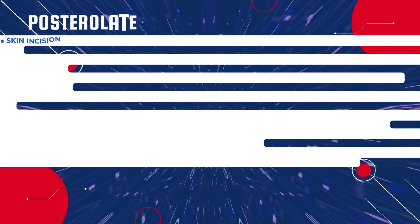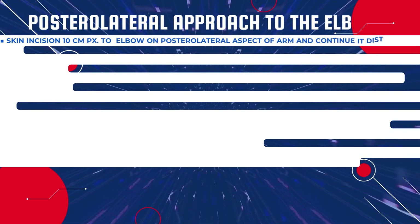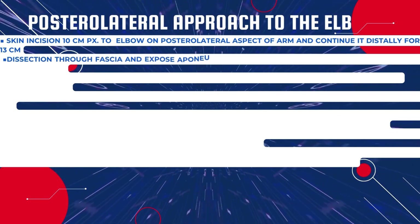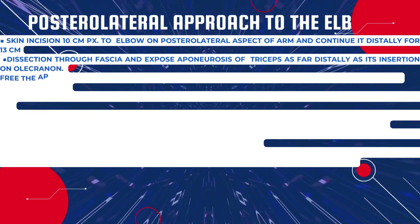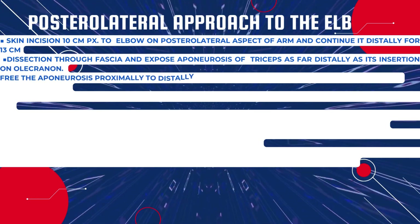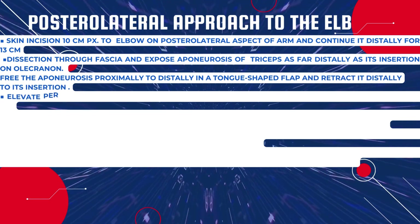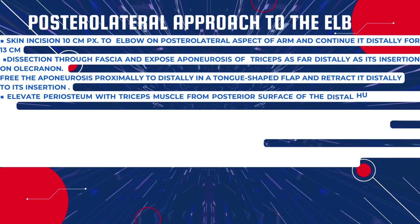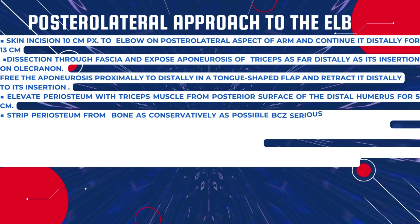Here is a picture showing the CRPP. For Type 3 or Type 4 Gartland classification, the most common approach in children is the posterolateral approach to the elbow. Make a skin incision 10 centimeters proximal to the elbow on the posterolateral aspect of the arm and continue distally for 13 centimeters. Dissect through the fascia and expose the aponeurosis of the triceps as far distally as its insertion on the olecranon process.